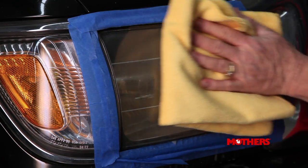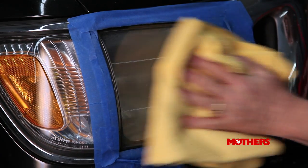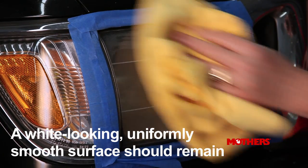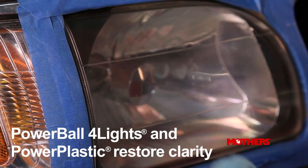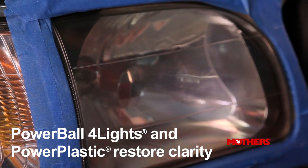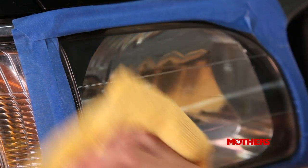Dry the lens with a soft microfiber or terrycloth towel. You should be left with a white-looking, uniformly smooth surface. Then repeat the standard Powerball for Lights polishing process, and stand back and admire your newly restored crystal clear lens.